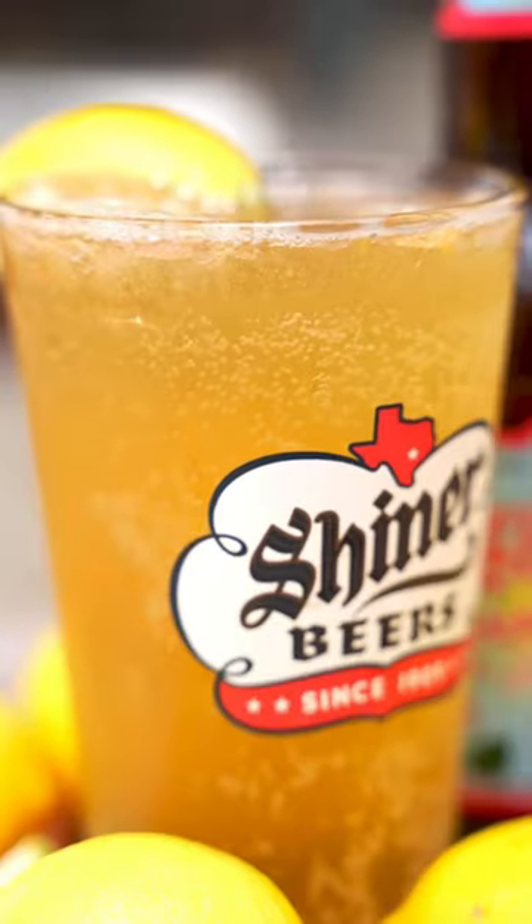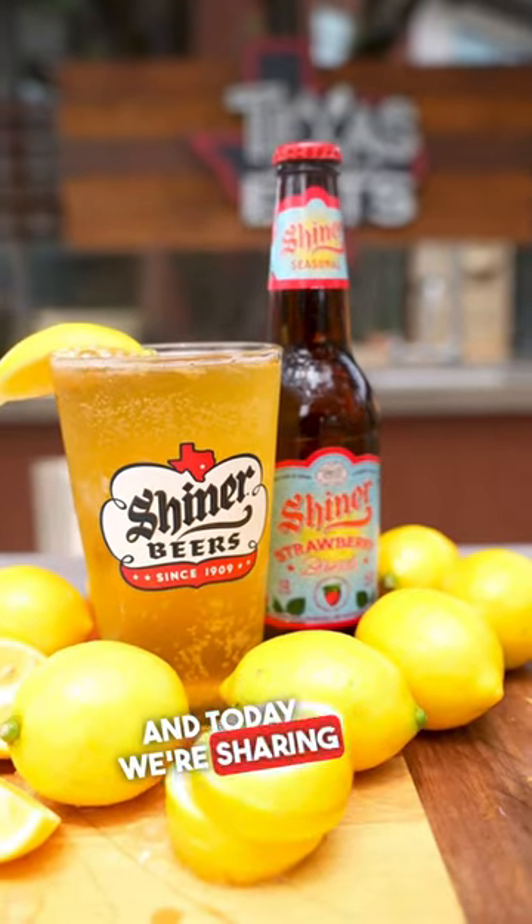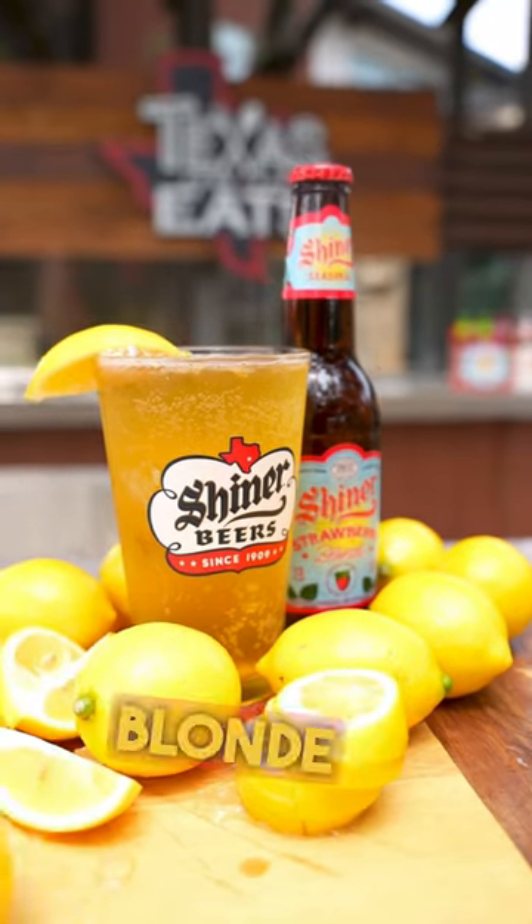Now it's time for a Taste of Texas with Shatterbach Beer. Today, we're sharing a recipe to make a delicious strawberry blonde shandy.